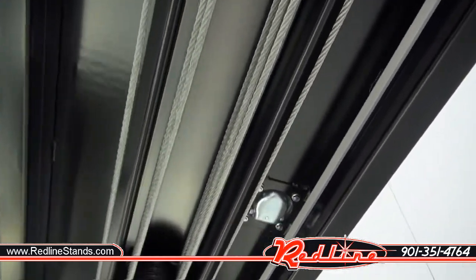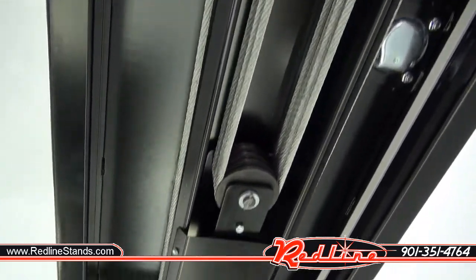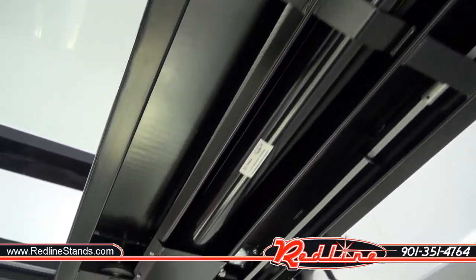Everything under here looks really good. I do want to point out they've got D-rings built into the runways. So that's obviously not something you normally see on a regular four post lift.